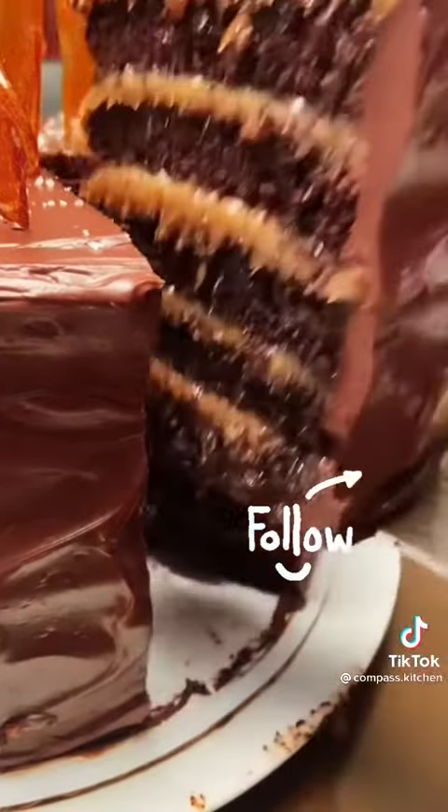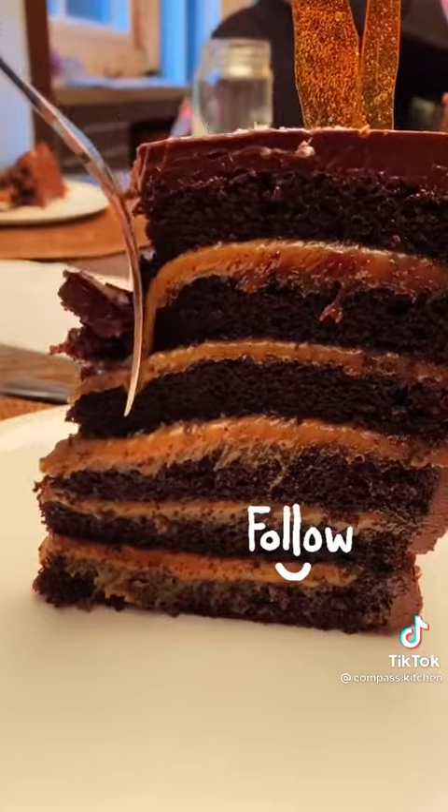Look at the inside. I was so amazed at how it turned out. The best birthday cake.